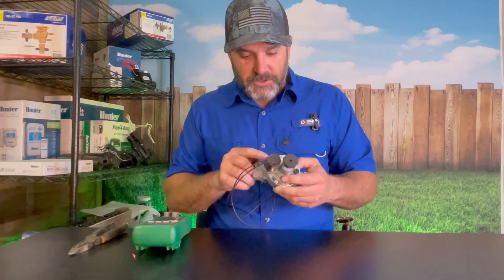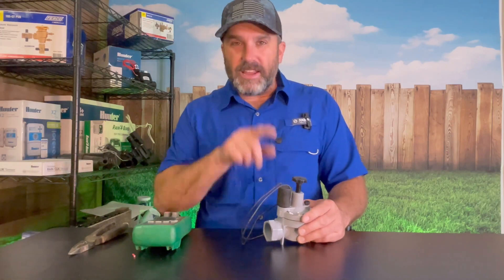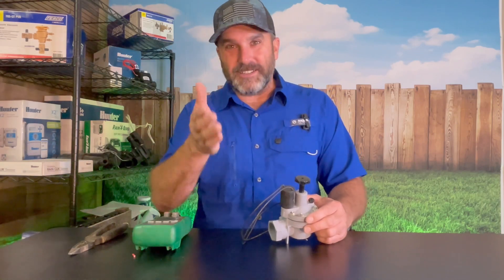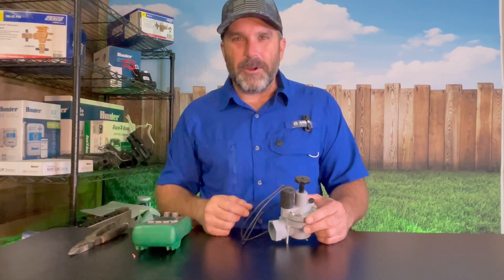Today I'm going to show you how to test the solenoid of your Irritrol sprinkler valve, and I'm going to show you exactly what the resistance number is supposed to be for a good Irritrol valve solenoid. That way you've got that number for reference when you're testing the solenoids of your sprinkler system. My name is Kelly Staggs and you're watching American Irrigator.